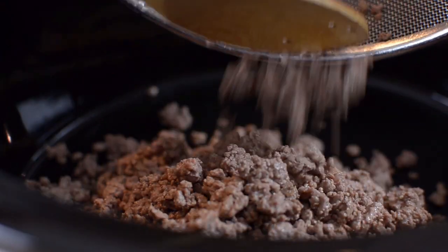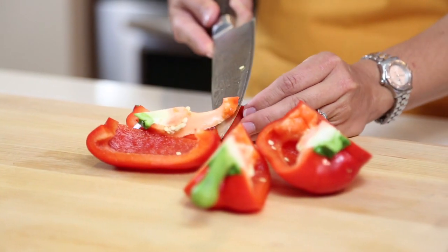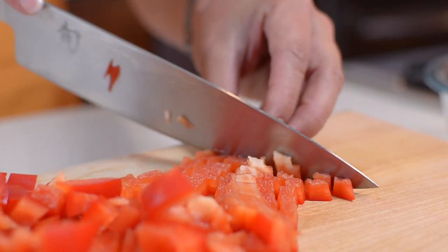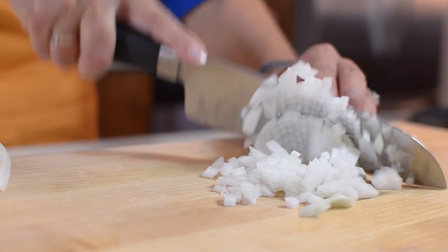Place the drained browned beef into the slow cooker. Next, seed and dice one medium red pepper. Mince a clove of garlic and dice half an onion into small pieces.